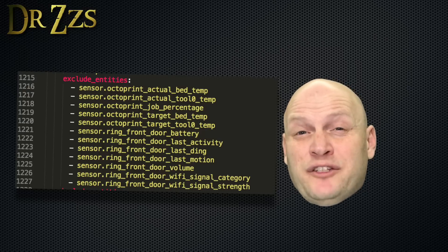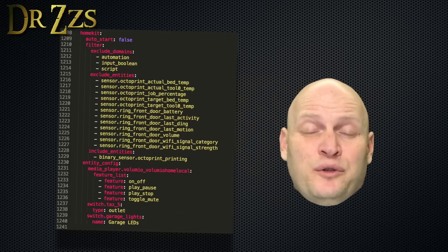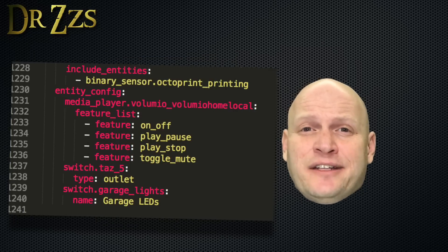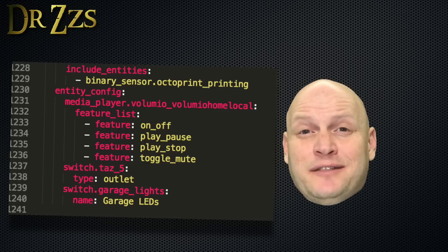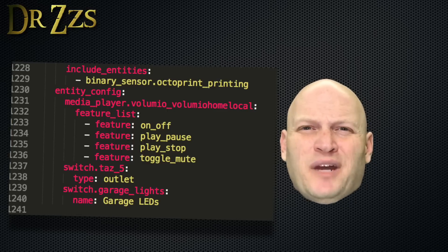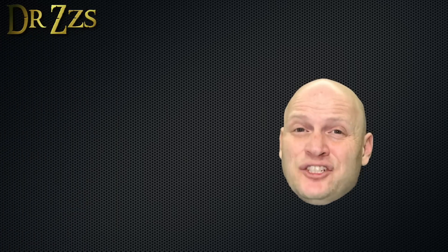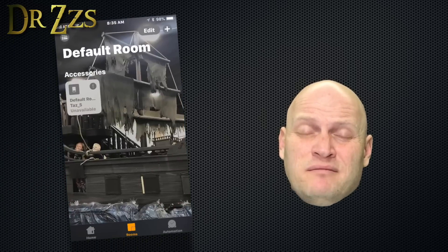Just to play with some of these other features, I'm including controls for the media player, changing the name of my garage lights, and changing the icon type for my POW to be an outlet. A lot of my switches are lights, but I can't change them to lights in the configuration.yaml file — but I can change them to lights in the Home app, and I'll do that in a minute.